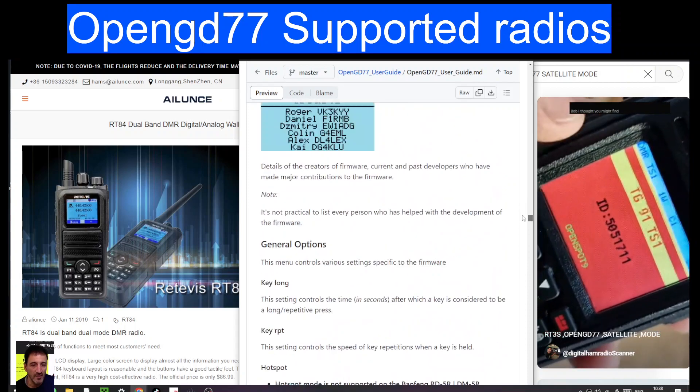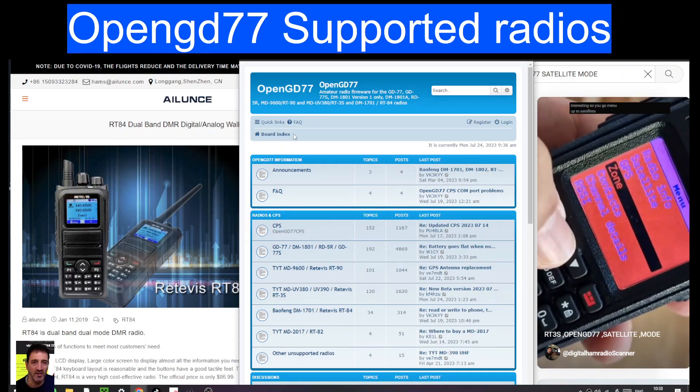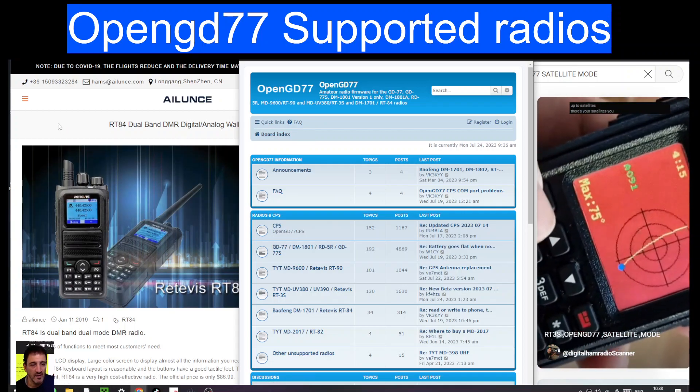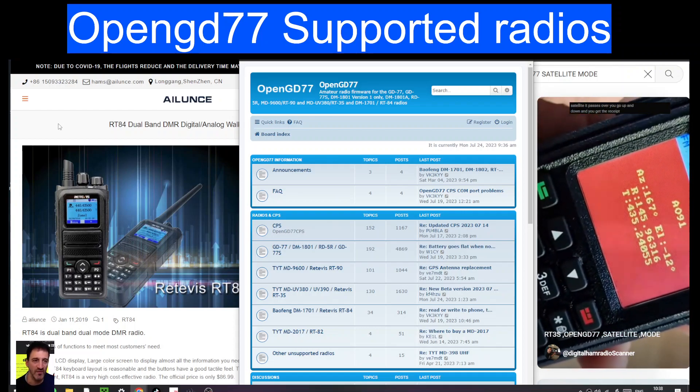So if you've never tried this out and you've got an old MD380 lying around, just check it out. All links in the description. Thanks for watching my channel. And the answer is yes — RT84 is supported. 73, all the best. Bye for now.